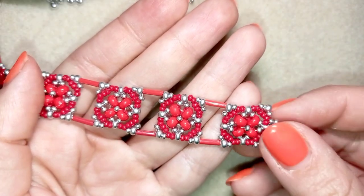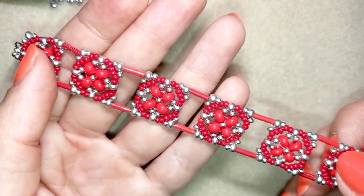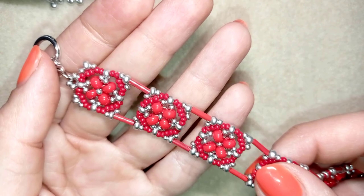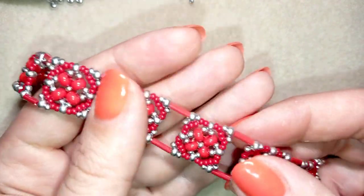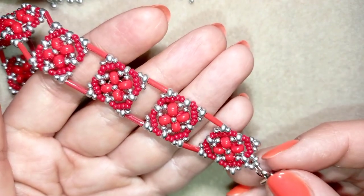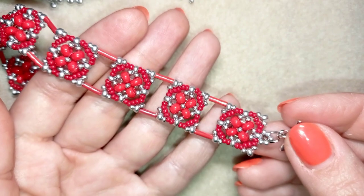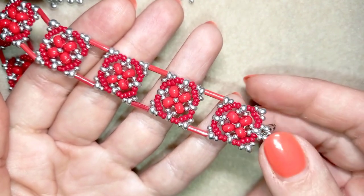Hi there you guys! I'm Teddi from Bijuteo Beading and in today's tutorial I'm going to be showing you how to make this classic bracelet with small square components, seed beads, sixo beads and bugle beads. It's easy to make and I'm showing step by step so I'm sure by the end of this tutorial you're gonna be able to make it by yourself.